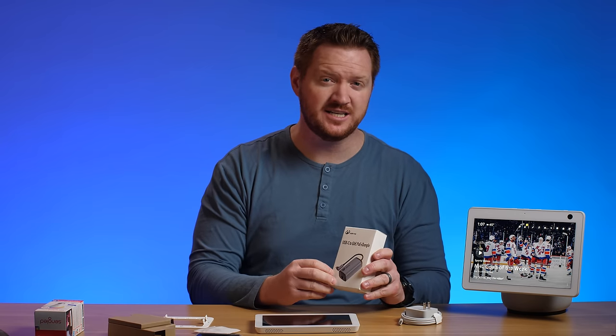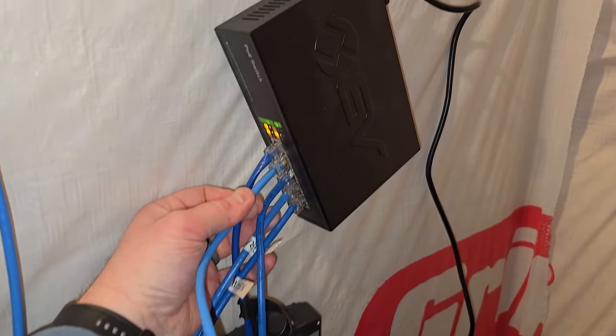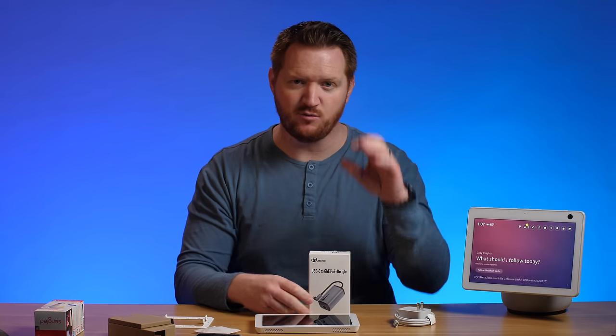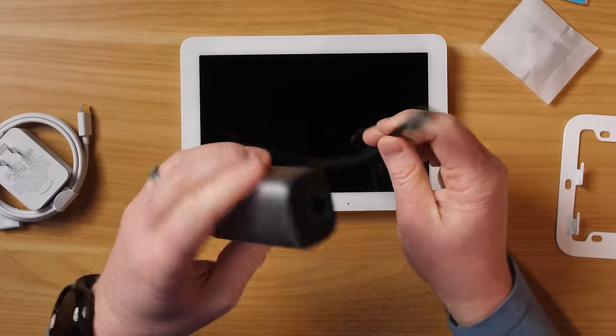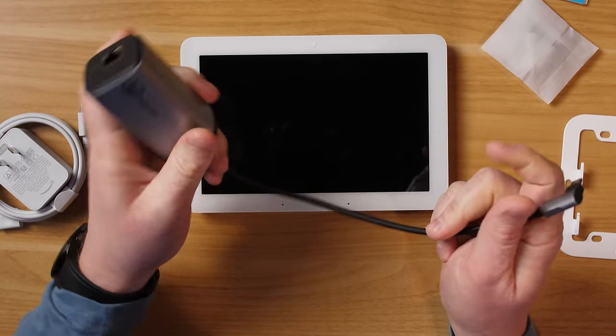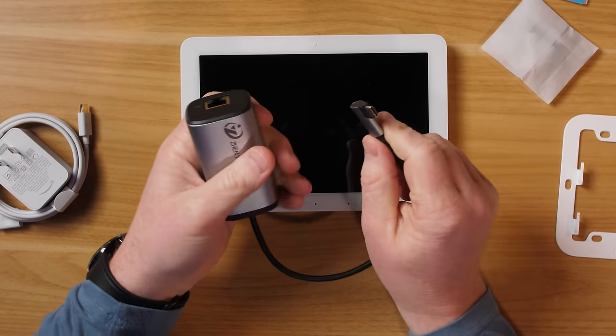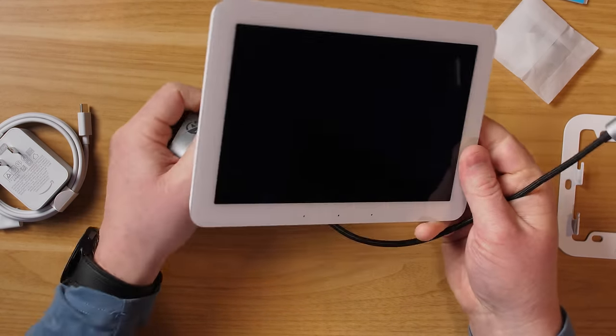Another option is Power over Ethernet (PoE). You need a network switch that supports PoE, and it uses ethernet to provide power directly to the device. The cable can run through the wall to where you want the display mounted, and you can get a USB-C to gigabit PoE dongle — plug the ethernet into it on one side, connect to your PoE switch, and plug the USB-C into the back of the Echo Hub with no cables visible.